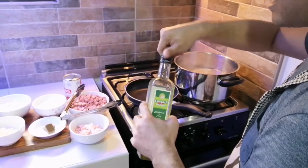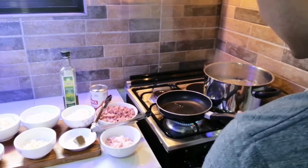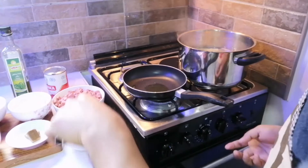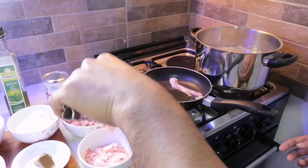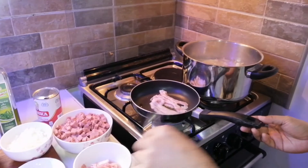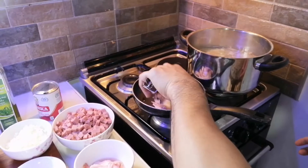Konting oil lang po. So painitin natin. Medyo mainit na siya. So pababain lang po natin yung init ng kawali — ipipretty po kasi natin itong bacon strip natin. So hinalang po natin yung apoy. Yung ginagamit kong pampalasa dito ay olive oil — eto yung isasama po natin pagkatapos.